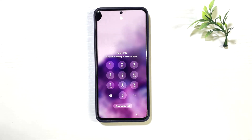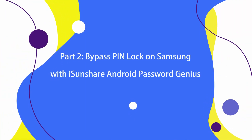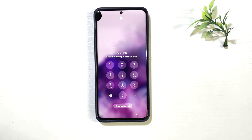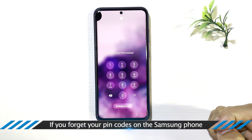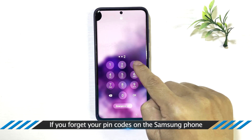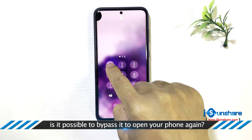The PIN lock is enabled to protect your Android phone. So what do you do if you forgot your PIN code on Samsung? Is it possible to bypass it and open your Samsung phone again?